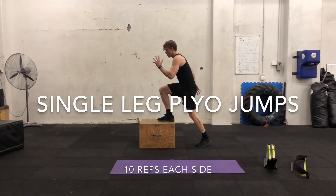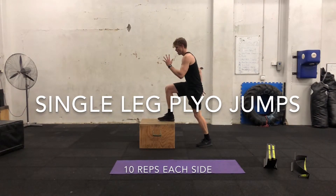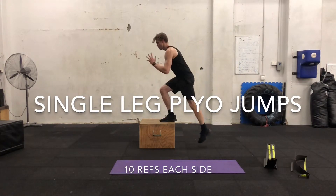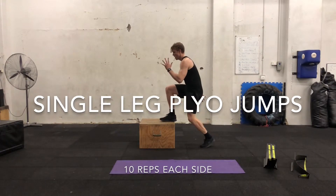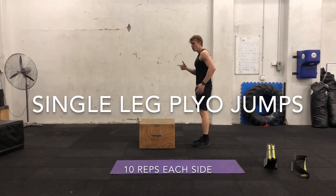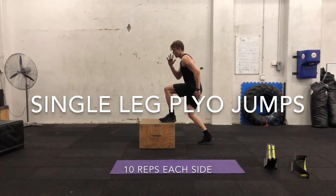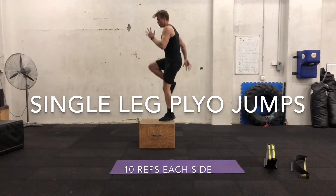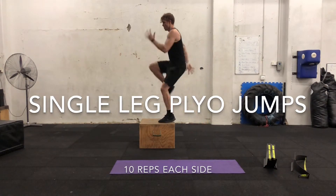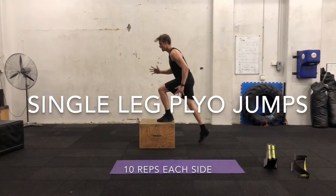So ten — one, two, three drive up, five, six, seven, eight, nine, ten. Other side — see my arms going back as well, get that going too. One, two, three, four, five, six, seven, eight, nine and ten.